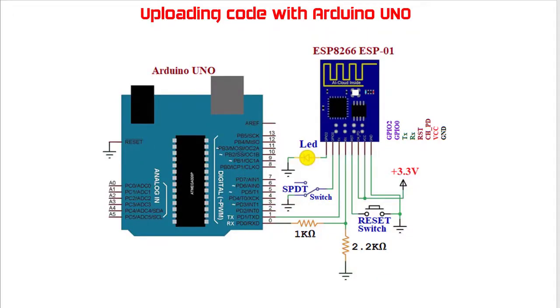Since serial communication is the only available communication on the ESP8266 ESP01 module, we need a USB to serial adapter such as an FTDI, CH340, or FT232RL. Alternatively, we may use an Arduino board. The Arduino UNO contains the ATmega16U2 microcontroller, which can be used as a USB to serial converter to upload code into the ESP01 WiFi module.